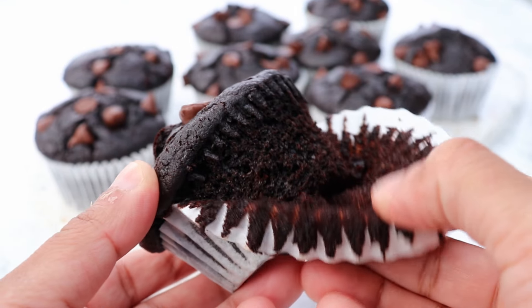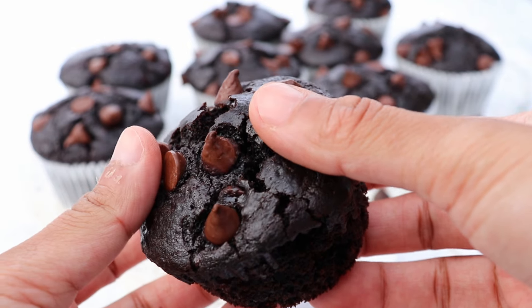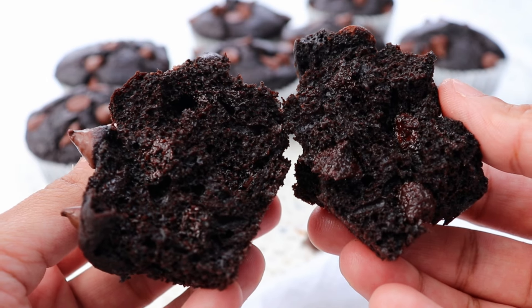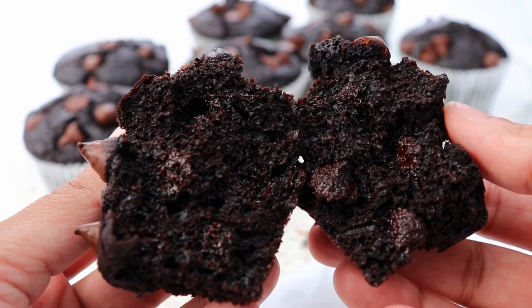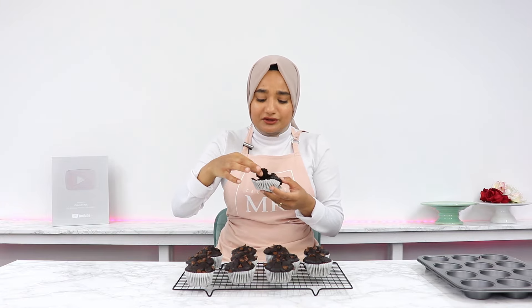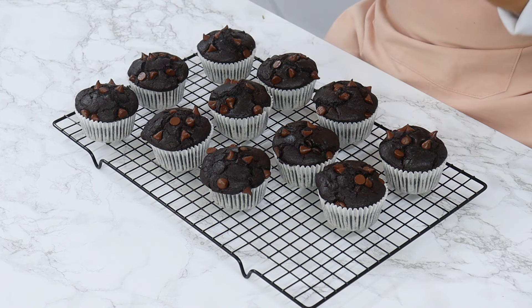These chocolate muffins are honestly so rich and chocolatey, they are super moist and they stay moist for days, and they're honestly just the best chocolate muffins I've ever had. That is so good — they are so chocolatey, and because they're still a bit warm they're like super fudgy as well. They're so moist while still being kind of dense and firm like a muffin should be — they're honestly just too good.